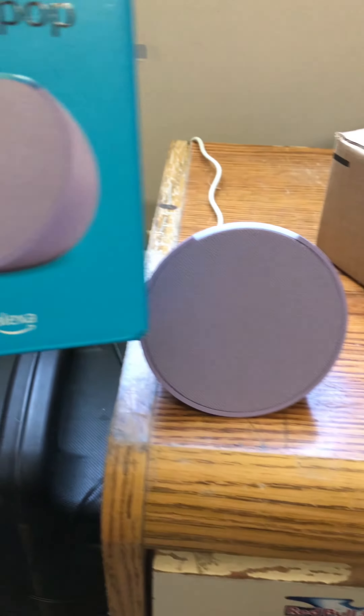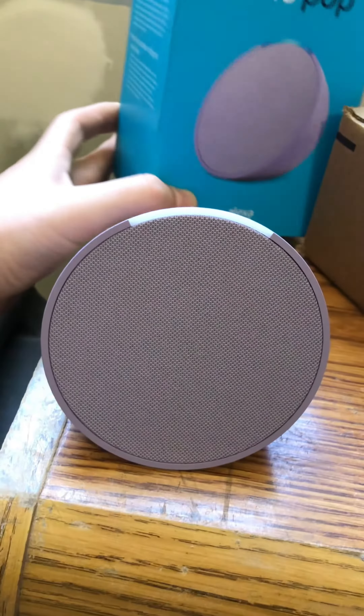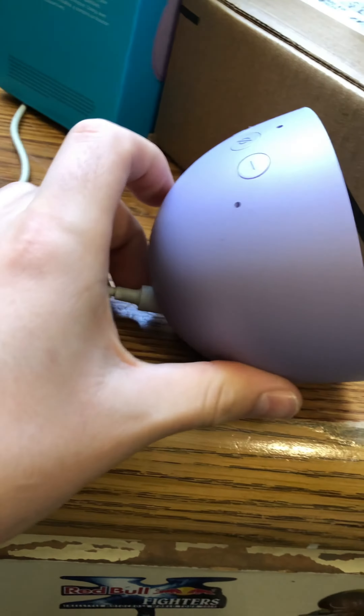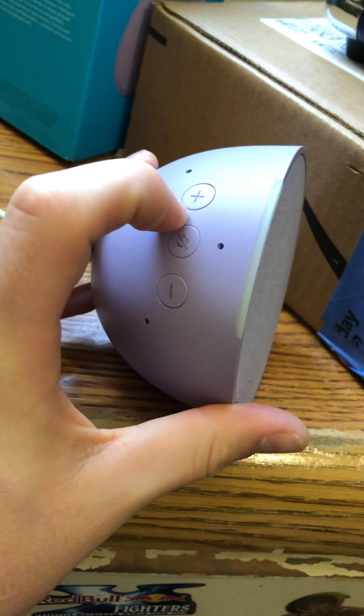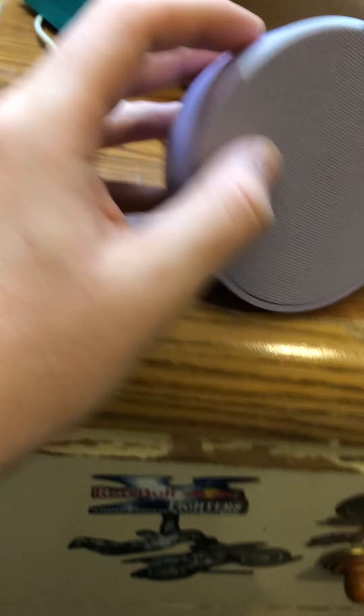Hi guys, I've just received my new Amazon Echo Pop. It's a very nice color as you can see. It's small, it's perfect. It has the volume up, volume down, and off speaker.